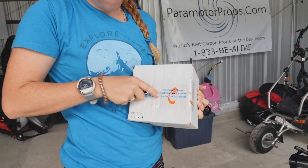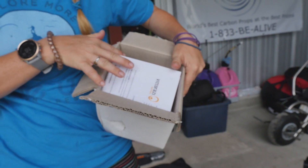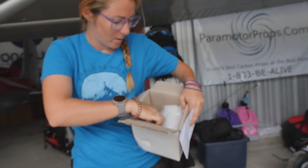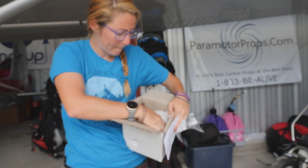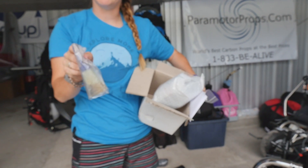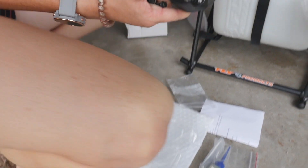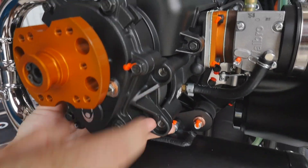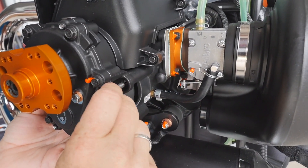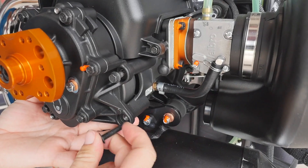So the first thing we're going to do for building this particular motor — Atom 80s have a gearbox. We'll go ahead and put this on first. There is a manual inside the box that tells you how to do this. It also comes with your gearbox screws, the gearbox itself, and the gearbox oil that you need to get started. We'll go ahead and start by hand tightening these screws to make sure they do not get cross-threaded.